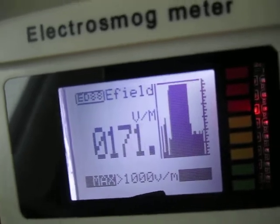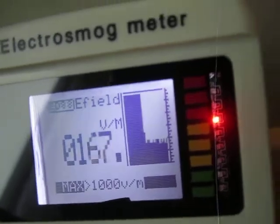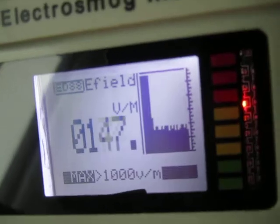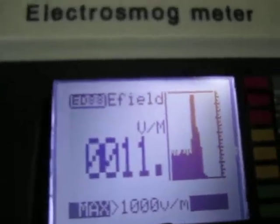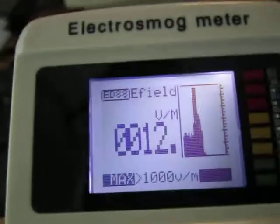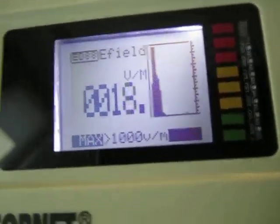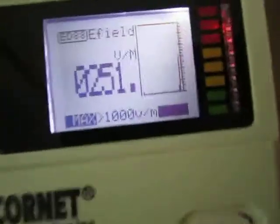I mainly work with RF, so I'm personally not qualified to interpret these readings. But the fact that it's in the red range and it just overloaded suggests that it's probably not great to be sitting right in front of these. If we move a few feet away, readings drop off to almost nothing. As with anything, distance is your friend. If you have a CRT monitor still, you don't want to be right in front of it — at least keep a few feet of separation.